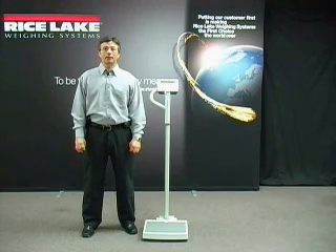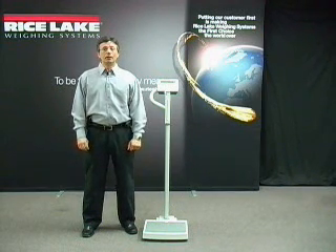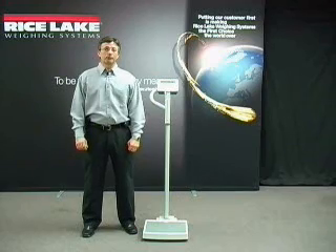The eye level model includes a height rod that measures 35 inches to 82 inches. The eye level and waist high scales fold easily and include wheels for easy transport. All three models come fully assembled.